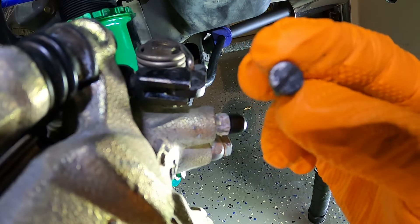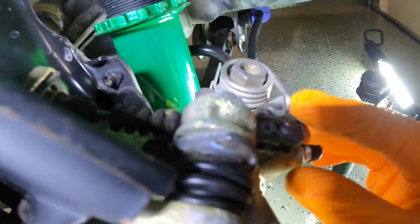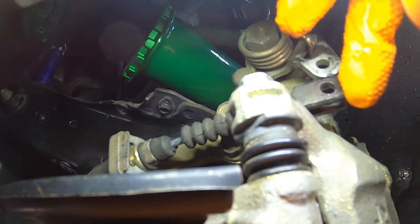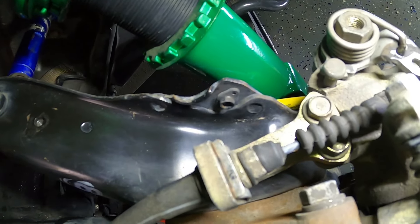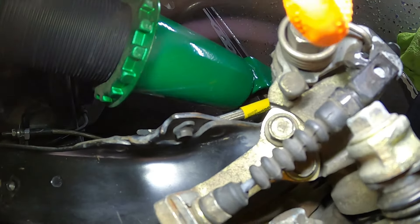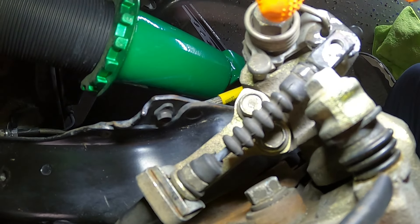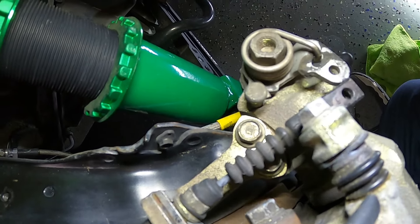Now I need to push out the main pin using a flathead screwdriver, just wiggle it, and it's disconnected — the cable is now free from the caliper. To get this cable fully out of the way, instead of removing the clip, I'm going to undo these two 12-millimeter bolts — one on top and one below — to move the emergency cable bracket out of the way. Also note: most Integras will have a shield over this area held by two 10-millimeter bolts — mine has already been removed, so you may need to take that off too.